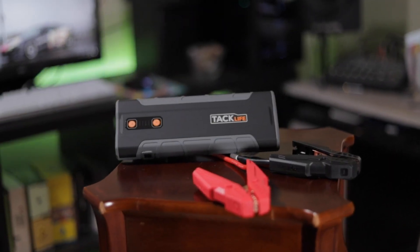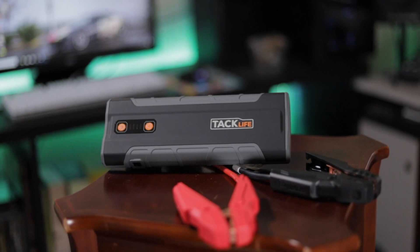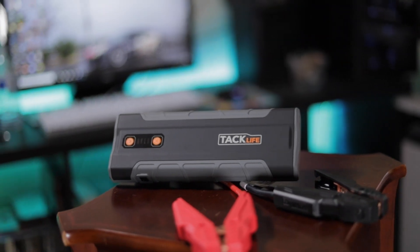All in all, I think this is a great product. It's something I definitely want to bring on every road trip, and all the features are great, especially for emergencies.